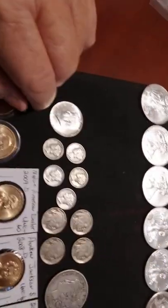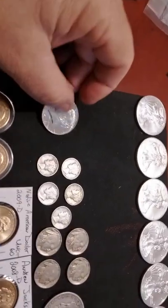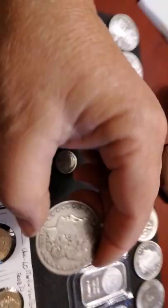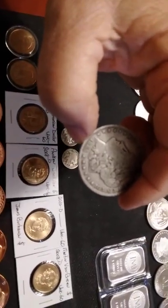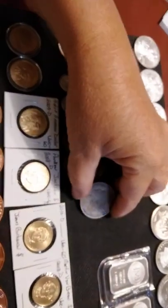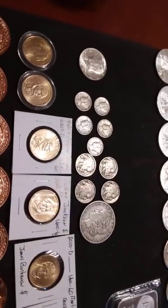Over here I have some constitutional silver. This is a '64 Kennedy half dollar. We got some Mercury dimes here, some Buffalo nickels. And this one right here is a very special coin — it's one of my faves. 1885 Morgan silver dollar. These are 90% silver. All this constitutional stuff is 90% silver. I believe the other percentage would be copper and something else.